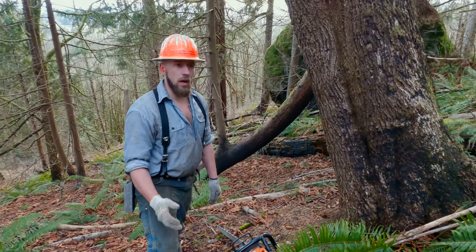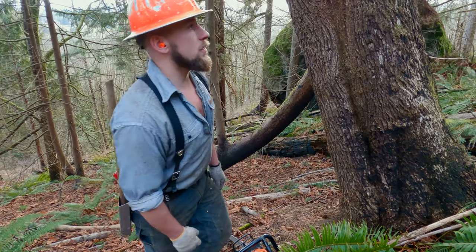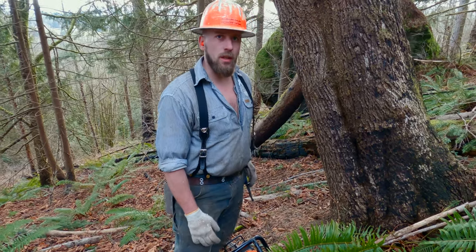Maple is not as known for barber chairing, but all hardwoods are at risk for it more than conifers are. Even conifers have been known to barber chair time and again, just a lot less often.